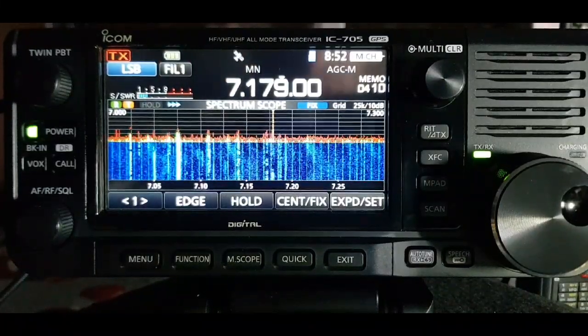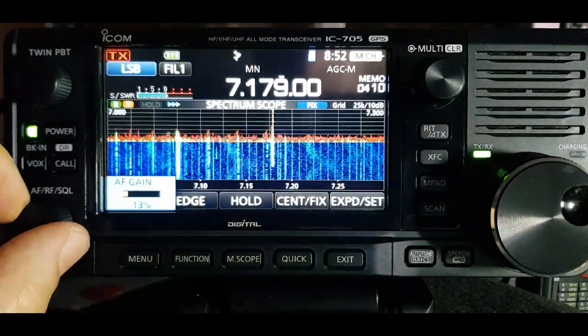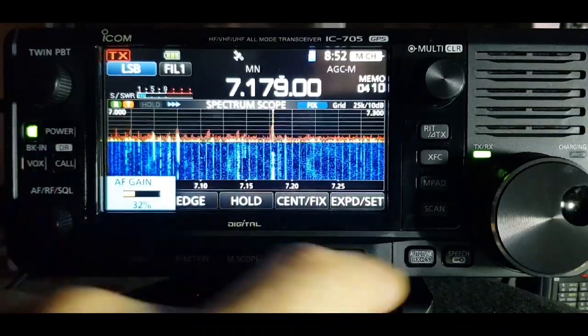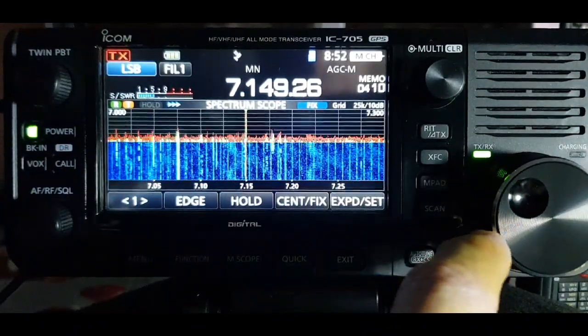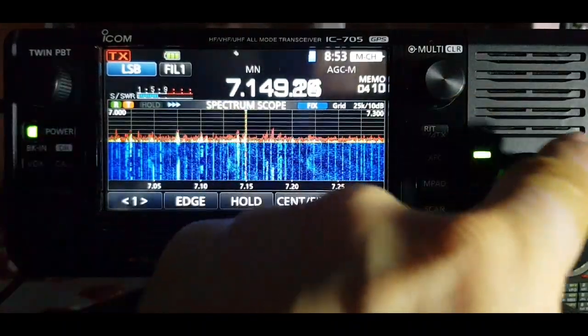Just making a short video on the scope and how you can adjust it. It's a fantastic part of the ICOM lineup, so have a look and see what you think. Going to do this video on the scope of the ICOM 705 - we're on 40 meters here to give you an idea of a bit of activity.